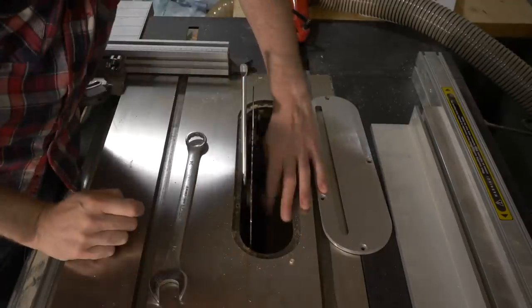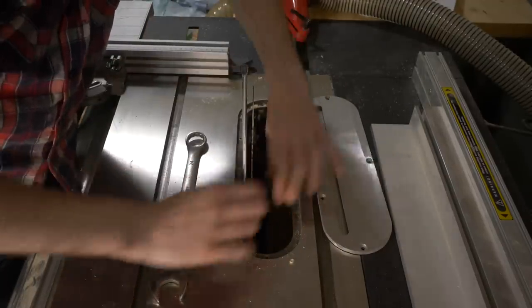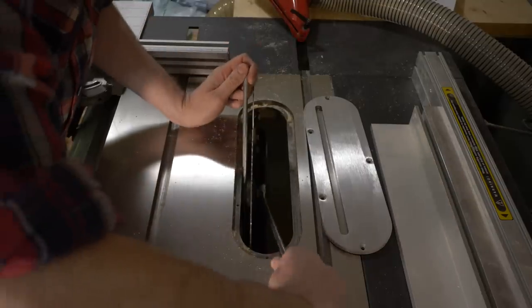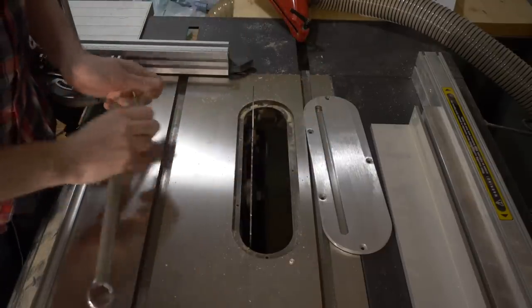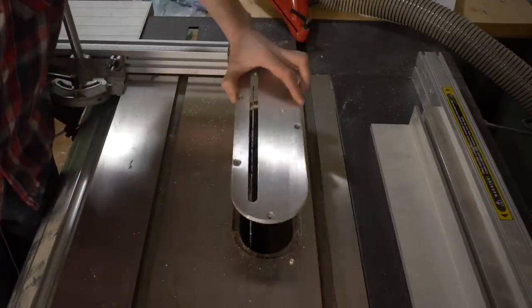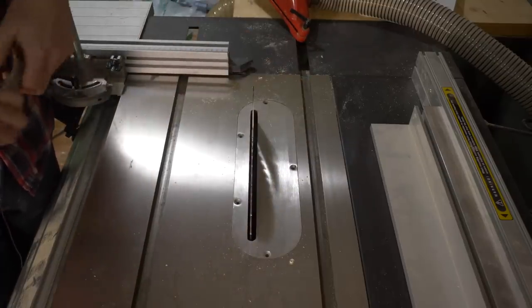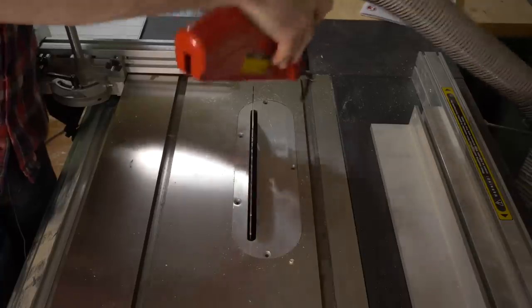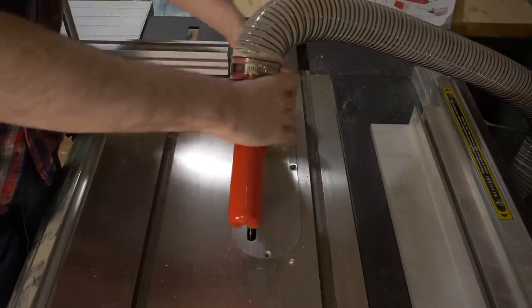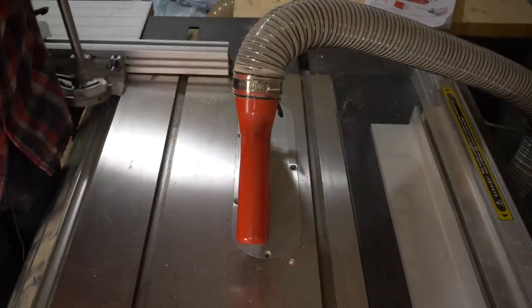Someone asked about blade availability - Axminster certainly sell a few in this size. It has a nice 2.2mm thin kerf and I'm probably going to get the 24-tooth one for ripping. It's a common size - 216mm - and in fact my DeWalt mitre saw takes the same size blade.